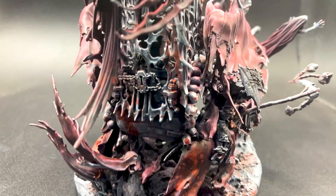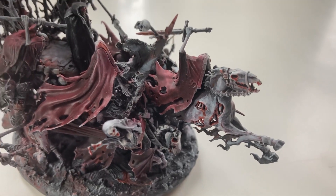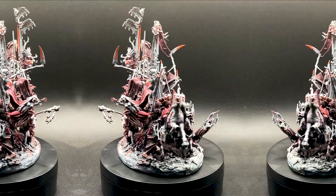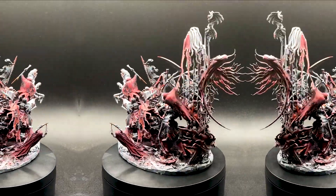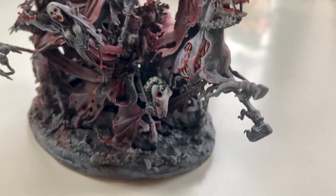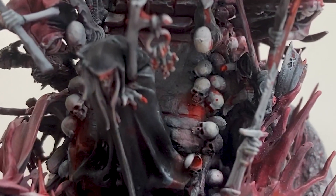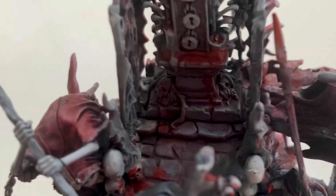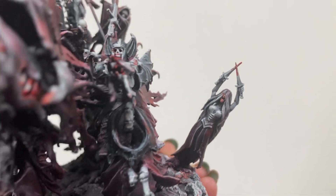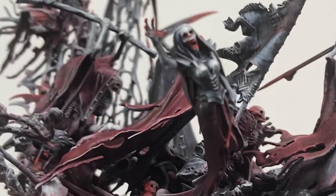And here we have it — our spooky kitbash of a Mortis Engine, or Coven Throne, whichever you choose, from the leftovers of our other kit. I do think this model is absolutely perfect for kitbashing, because the original design is already a basic structure with a bunch of random ghouls swirling around it. Even though these models are Nighthaunt, they don't look out of place here at all — I could imagine Flesh Eater Courts creeping around it as well. So what do you think? Will you be making your own Mortis Engine? Let me know in the comments below which models you're thinking of using. Don't forget to give me a like if you liked this video and subscribe for more kitbashing and spooky content. Until next time — Happy Halloween! See you then!